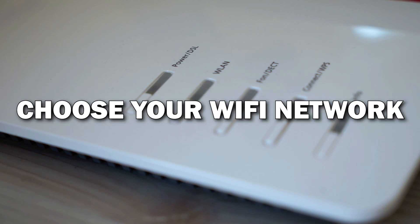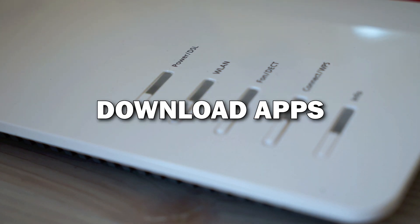From here, choose your Wi-Fi network and enter the password. Once you're connected, you're ready to start downloading apps.